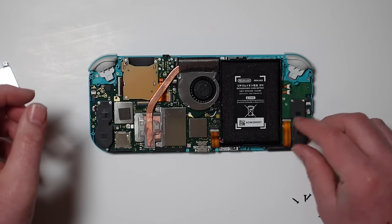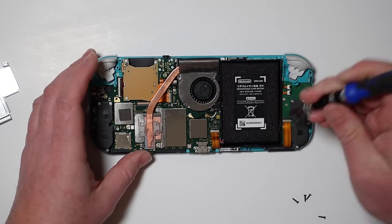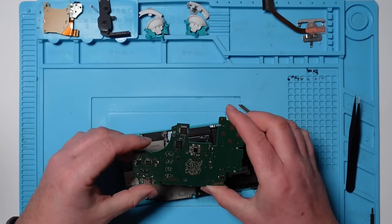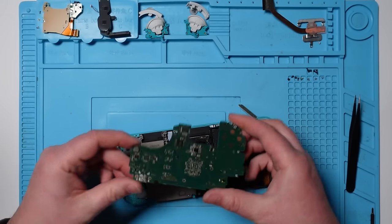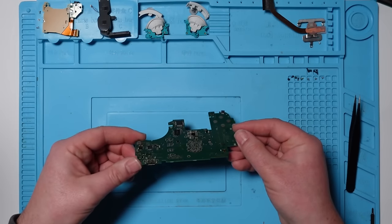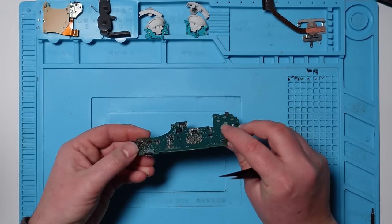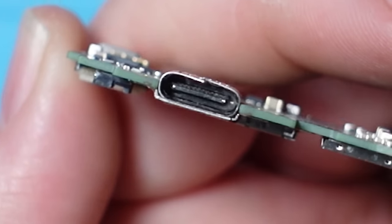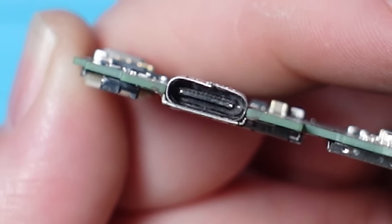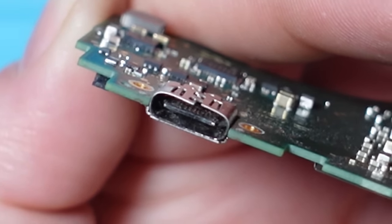The water damage indicator has not gone up. There's a lot of hair in it - how does all this hair get in here? Looks like dog hair or cat hair. That's the main board out, and it's super clean on the back. One thing that does look odd is this USB-C port - it's slightly misshapen. It doesn't look quite like the right shape, but I think it's just the shield on the surround of it. The pins look okay.